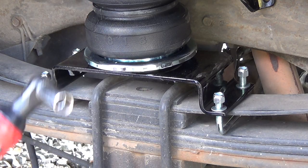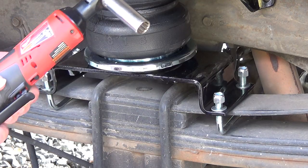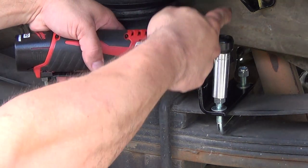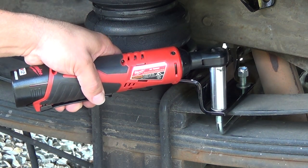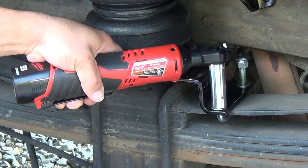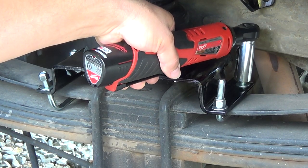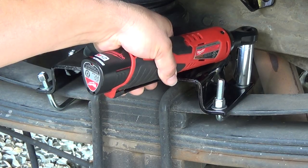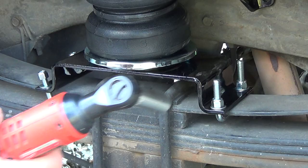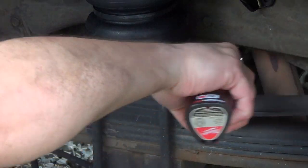If you've ever wondered why you'd want to buy a Milwaukee 3/8 ratchet instead of just using a drill — this is why. It's a way easier angle than trying to put a drill into this tight space. You can also forget that back bolt and torque down on it if you want to.